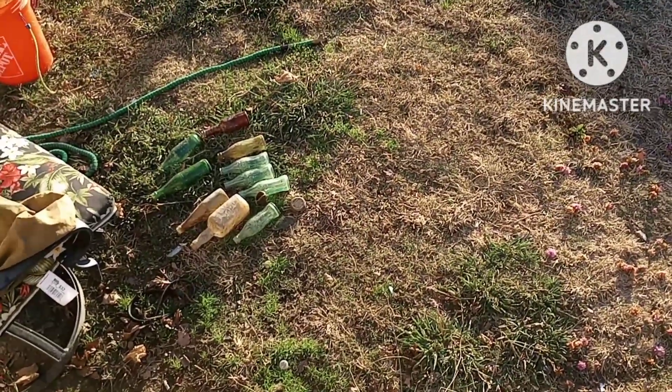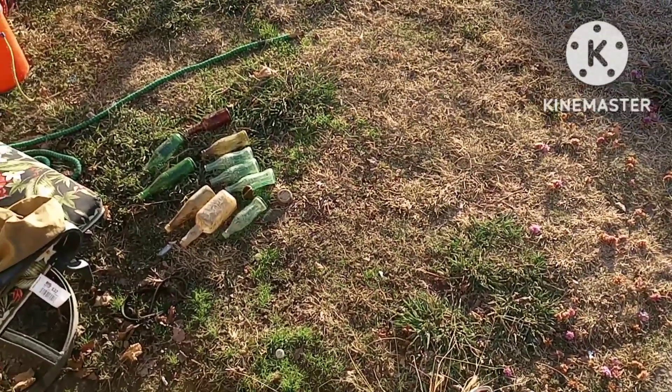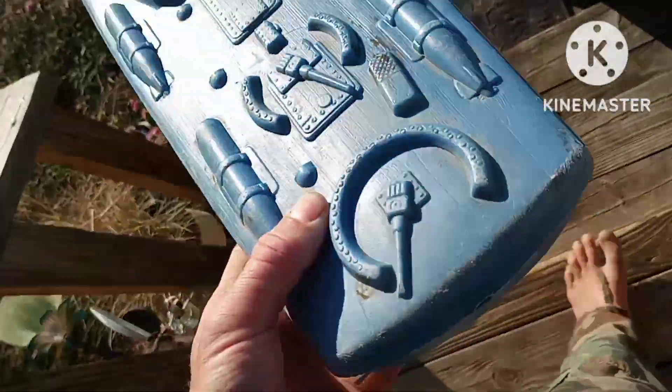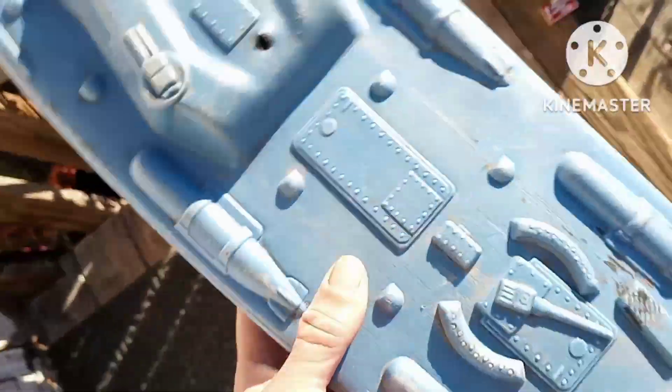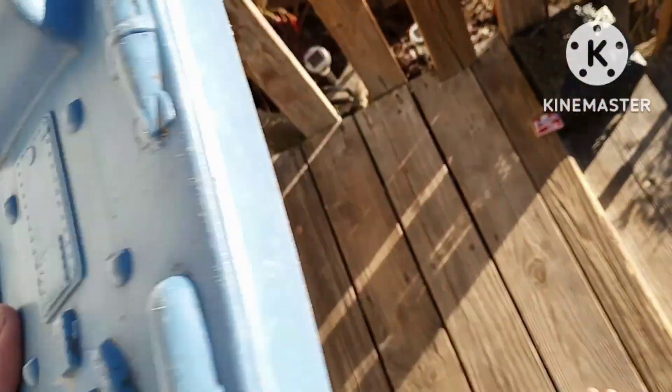We did find some very nice bottles there - a couple of pat d's, an embossed Sprite bottle even though it's chipped on top, a Jack Daniel's from the 60s, and there's a Miller High Life bottle over there. I'm going to show you all this, but I want to talk about this in particular because we're going to do a couple videos on restoring this thing.